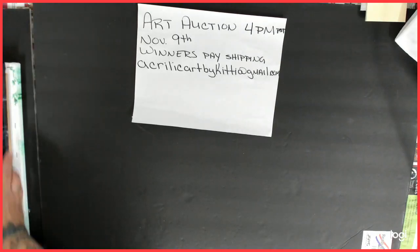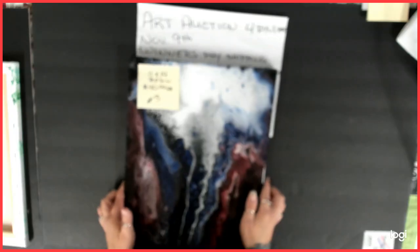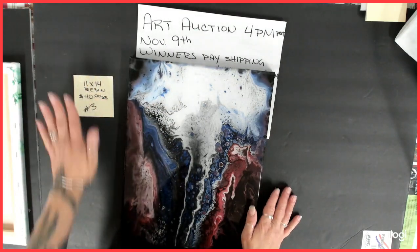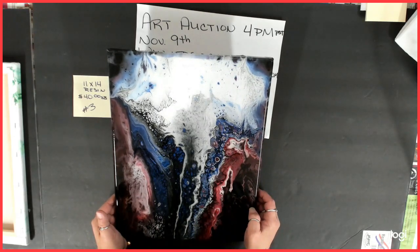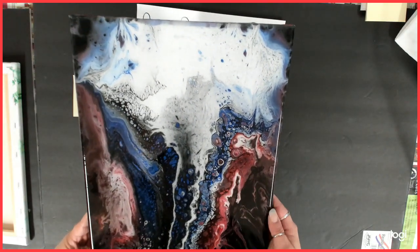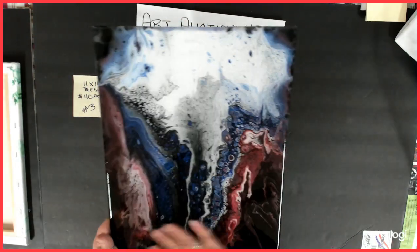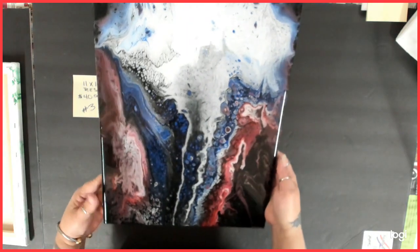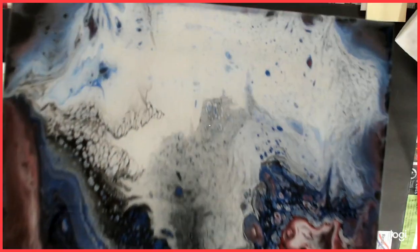Number three has been resined. It is an 11 by 14 and this was my very first and only attempt at a wing pour. It didn't quite turn out the way I wanted, but I will try again. It has been resined, it's smooth — it's very cool. It's got some really neat things going on in here.